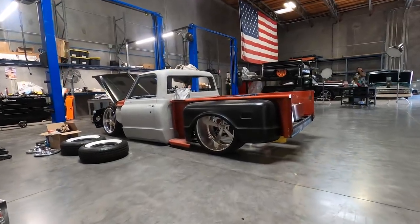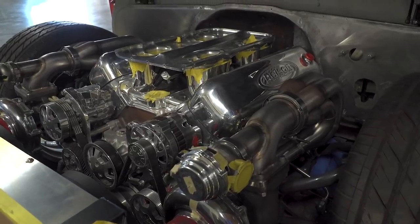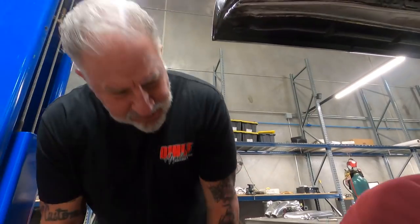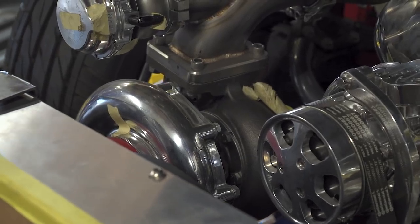I love the stance on it too — it's definitely got the Dino stance to it. I like that nose-down look. The firewall turned out super nice. I think you got everything clearanced pretty good, even the turbos and everything coming through.